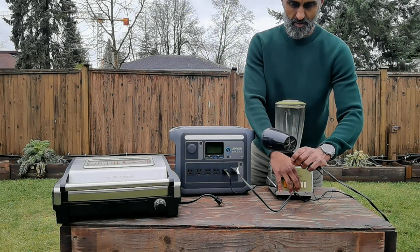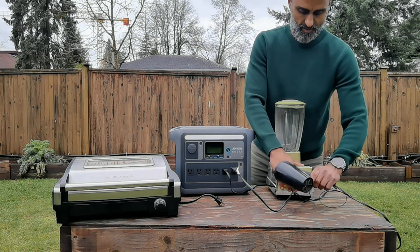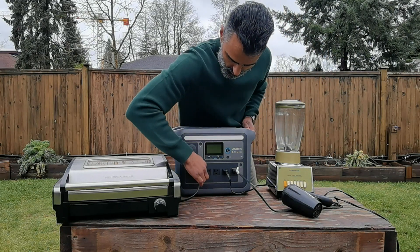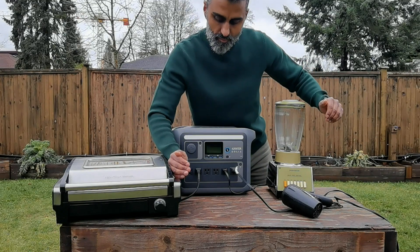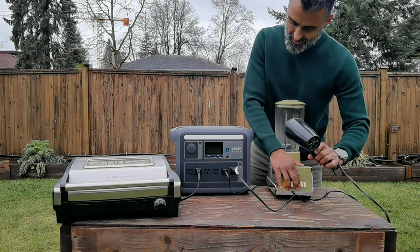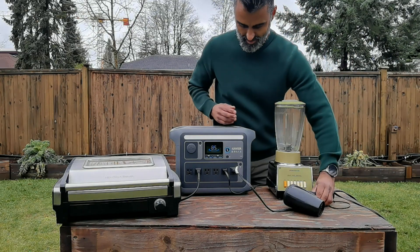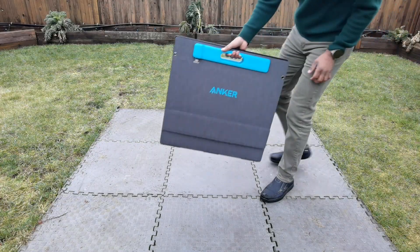Right there you can see I was able to get both the blender and the hair dryer to work at the same time. But if I was to use that electric grill and try to have everything running — there you go, you can see what happens right there. I'm going over that thousand watts, and that's what's going to prevent you from using multiple high-draw devices. But individually, you're not going to have a problem.